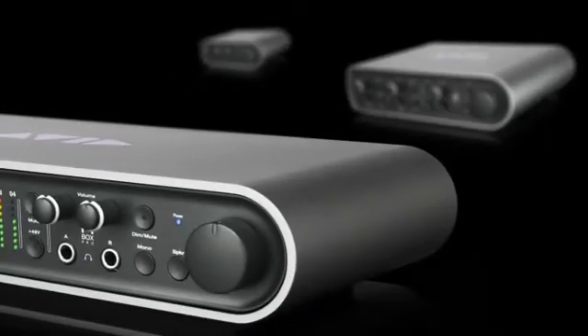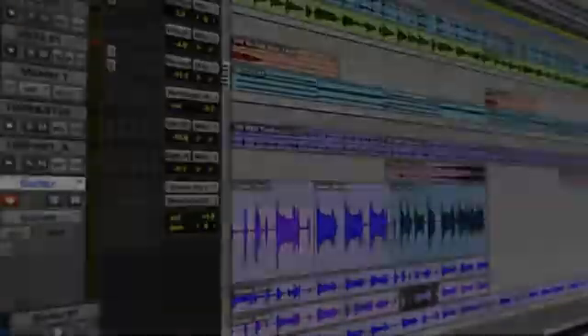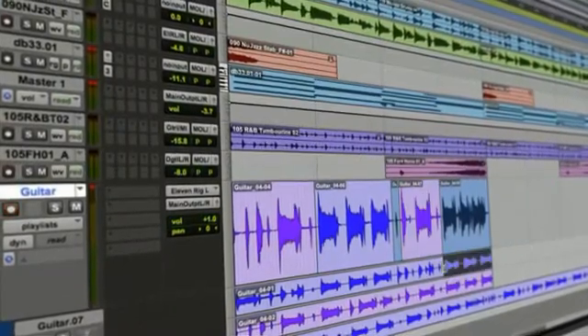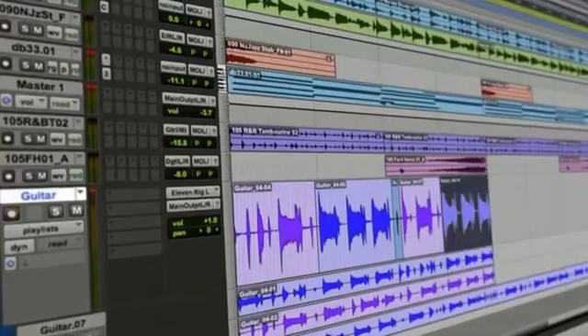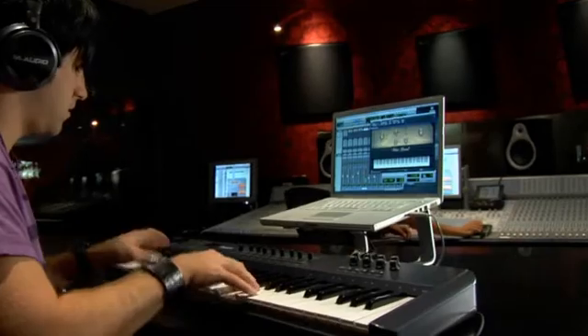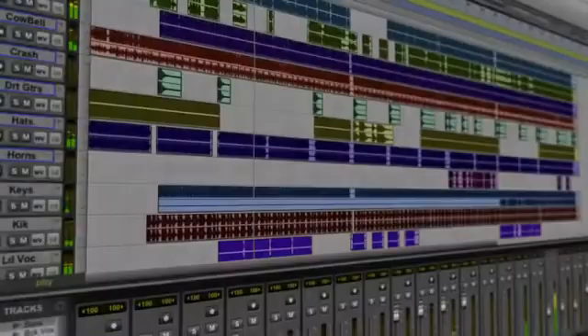Of course, MBox audio interfaces are designed for ultra-tight integration with studio-standard Pro Tools software — the top choice of professional musicians, engineers, and producers around the world, complete with award-winning multi-track recording features.